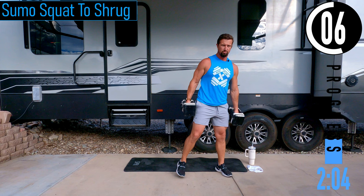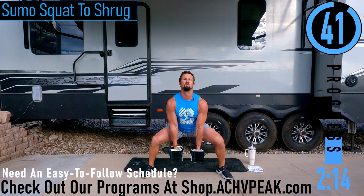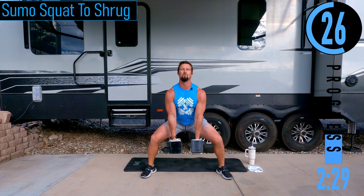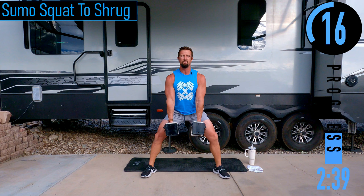Sumo squat to shrug: feet out nice and wide, toes pointed just a little bit, dumbbells out in front. Drop down into a squat, come up, shrug. Make sure when you shrug you're keeping your head up and not pulling your head down. We've got 45 seconds for sumo squats to shrug, then front squats for 20 seconds. We only get a five-second break in between, so I'm just going to curl these up and get into squat position real quick.